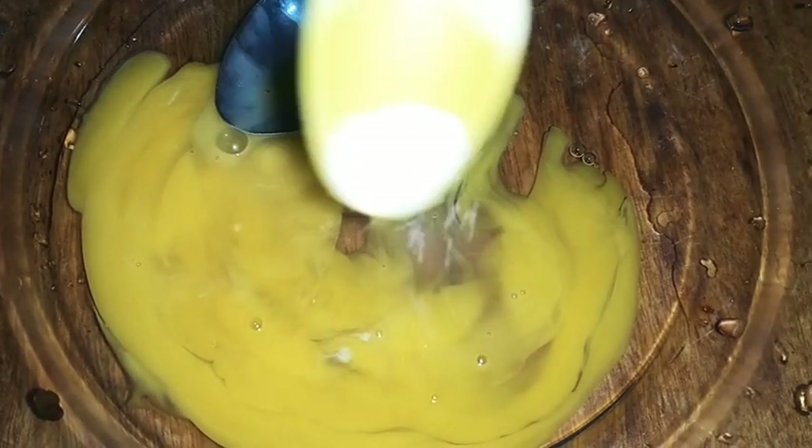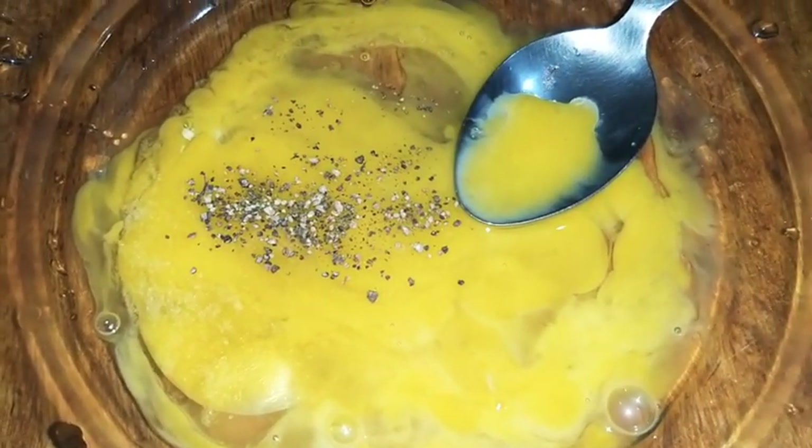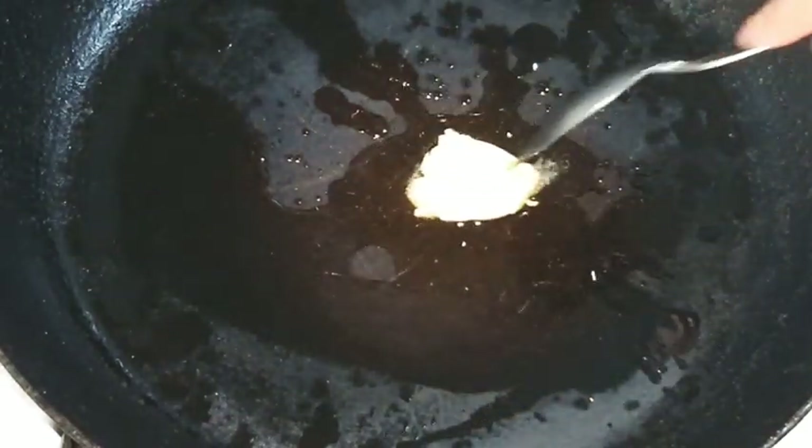For the coating, beat an egg with salt and one-fourth teaspoon pepper. Heat a pan and add 1 teaspoon oil plus 1 teaspoon butter.